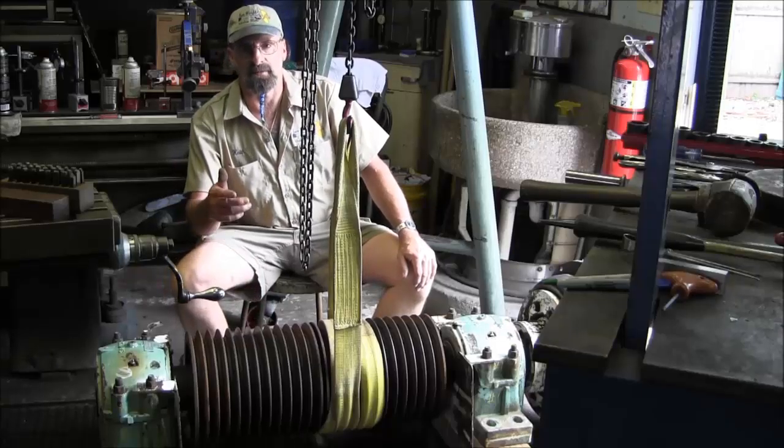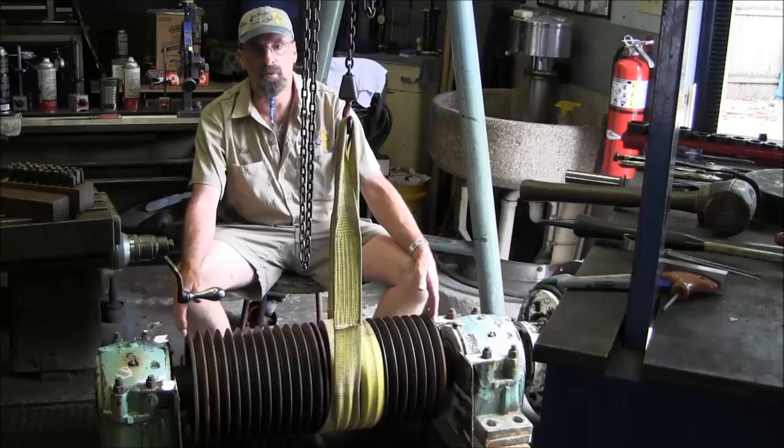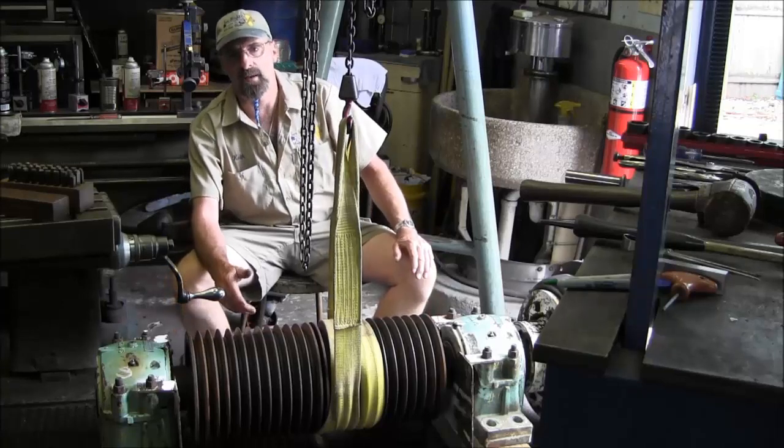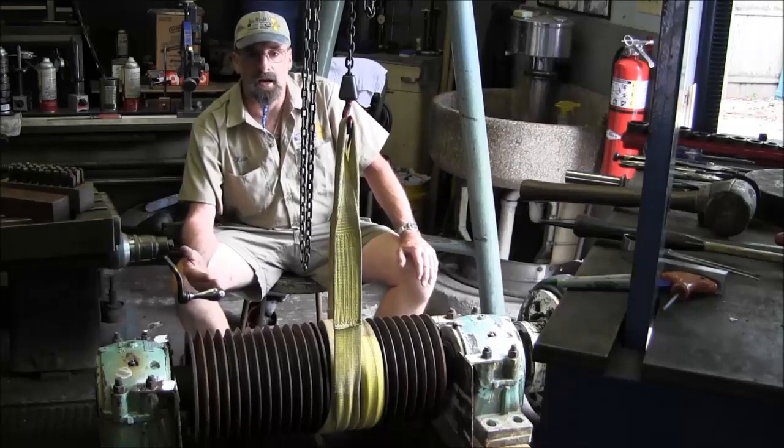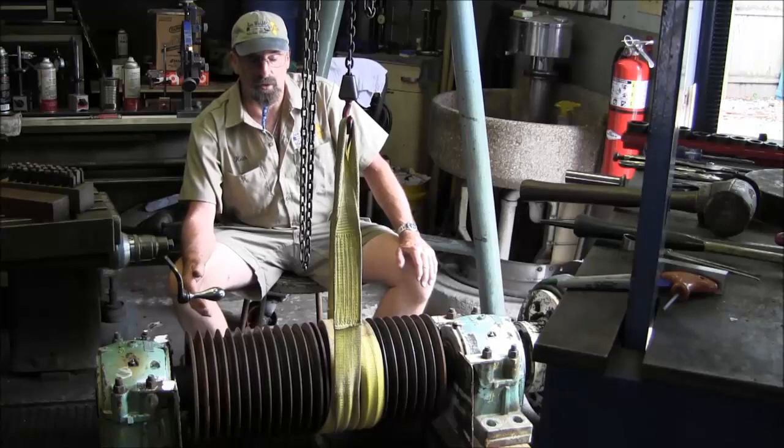Welcome to Turnrite Machine Works, my name is Keith. Today we have a new project in here and this isn't really a machine project or a welding project. This is a refurbishing or dismantle and reassembling project.